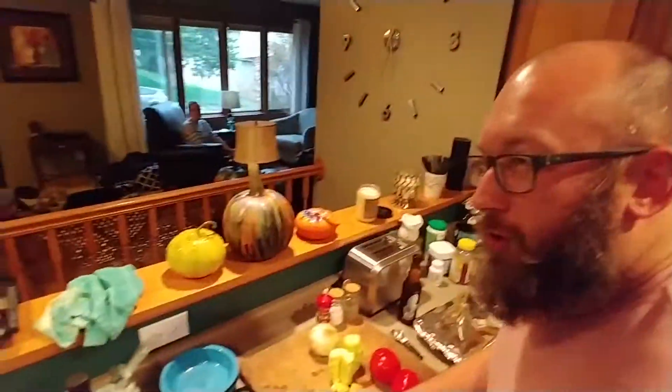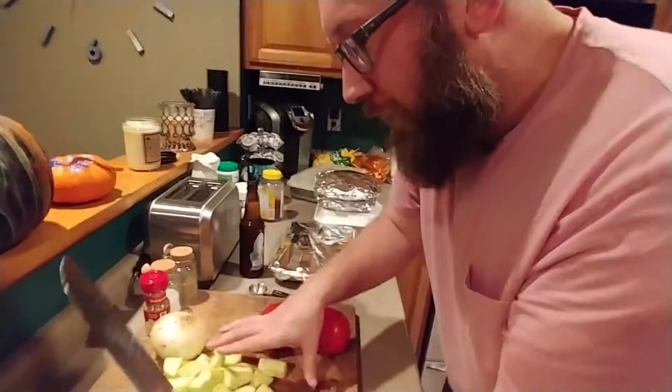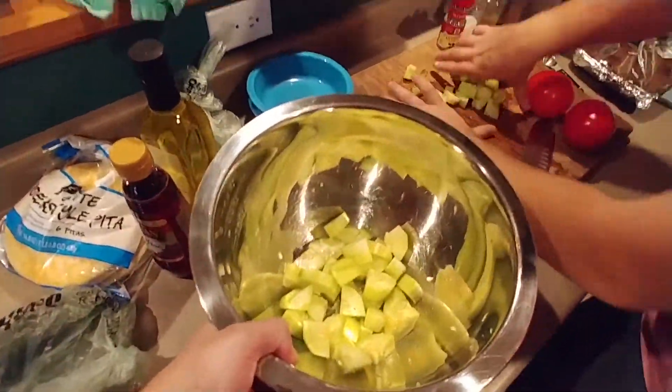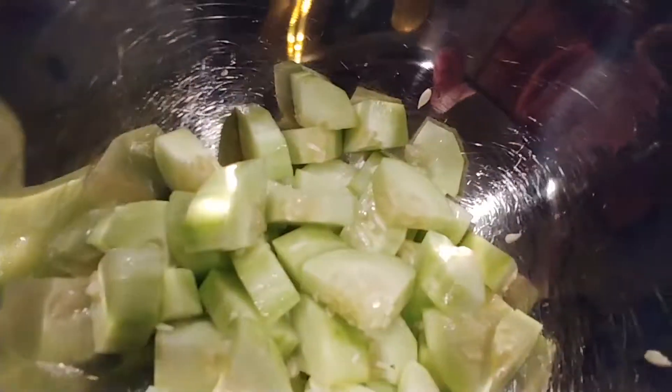I'm going to chop. Cucumbers chop, throw them in the bowl. Throw them in the bowl, get an action shot of this. Action Jackson.